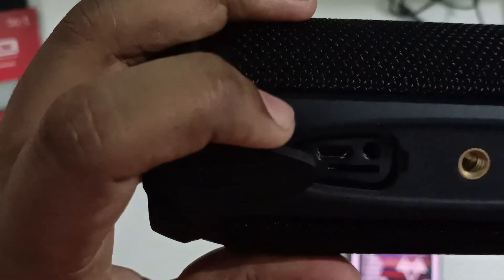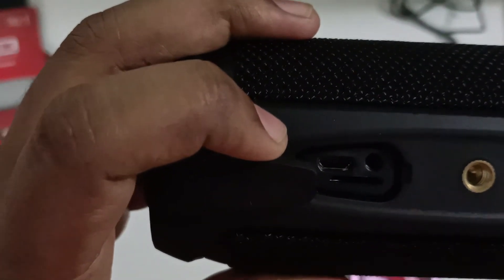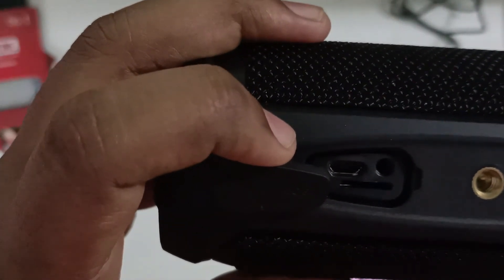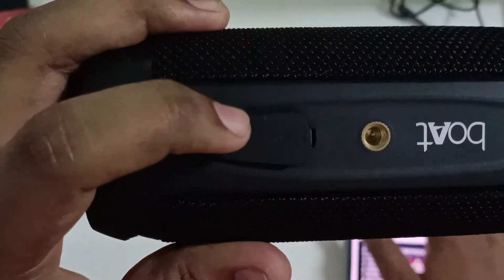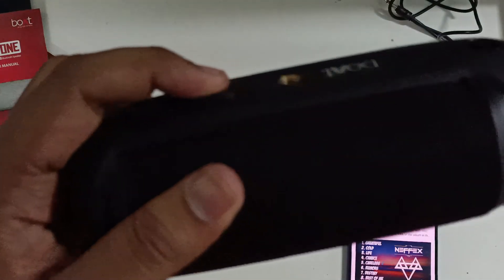In this compartment we have the aux cable port, micro SD card port, and micro USB port for charging. So that's it for this video, guys. Please do like, share, and subscribe to my channel, Open Tech. Don't forget to comment down below — thank you and bye bye!